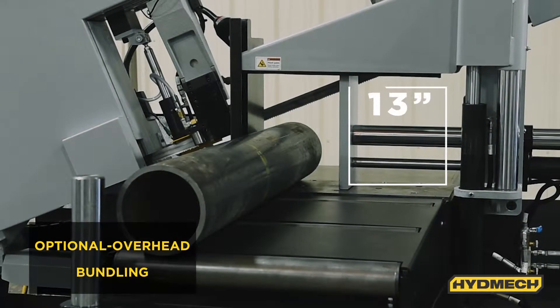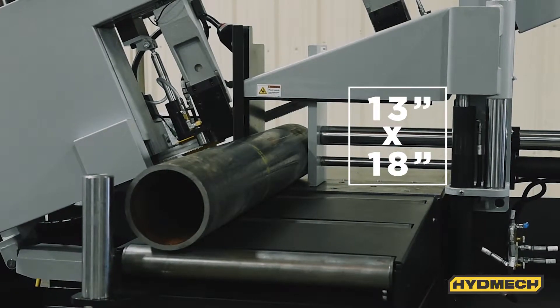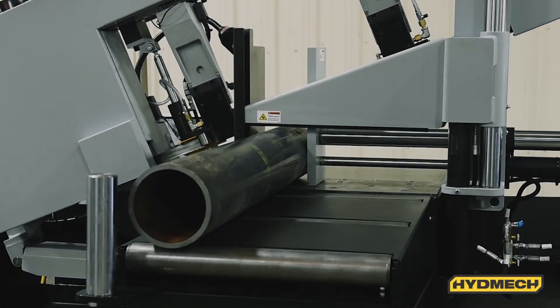With a large 13 inch high by 18 inch wide capacity, the S20P can cut a wide range of materials from solid bars to large structural shapes.